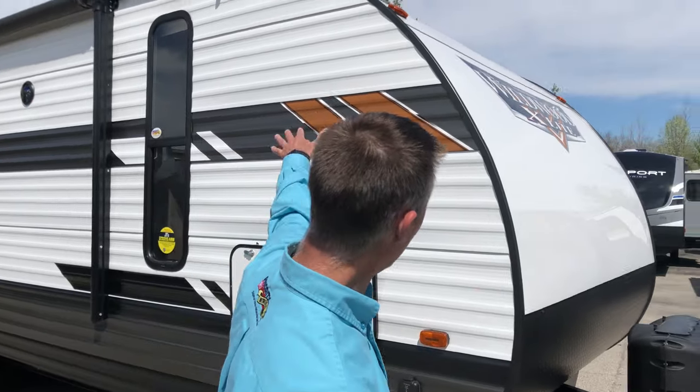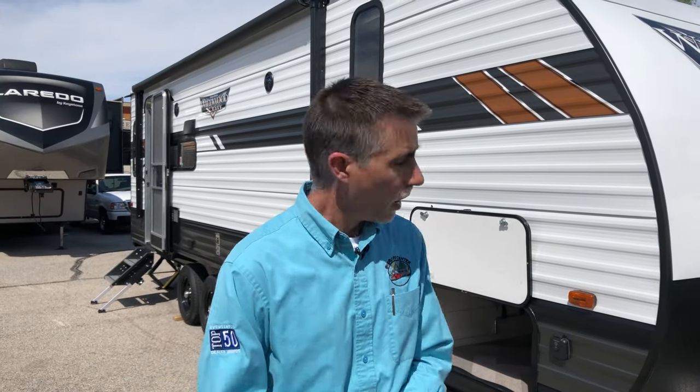Back to the unit — it's a 2020 Wildwood X-Lite 24RL XL. One thing about the X-Lite line is that it's designed to make towing easier. You'll see right off the bat we've got a really nice curved front end to help airflow. It's also lighter weight — this one comes in at a little over 5,200 pounds empty. And inexpensive at $22,995.